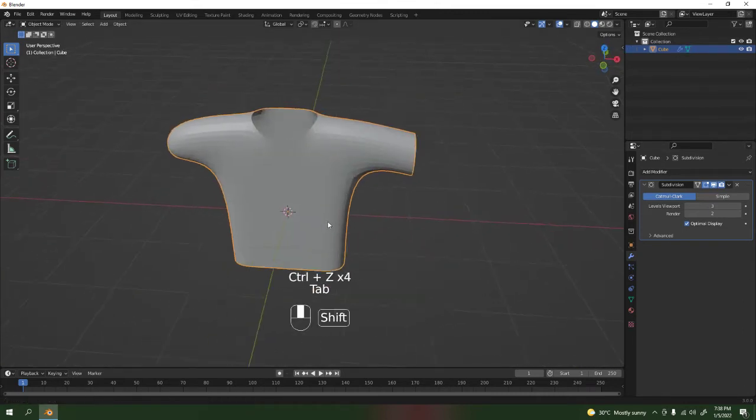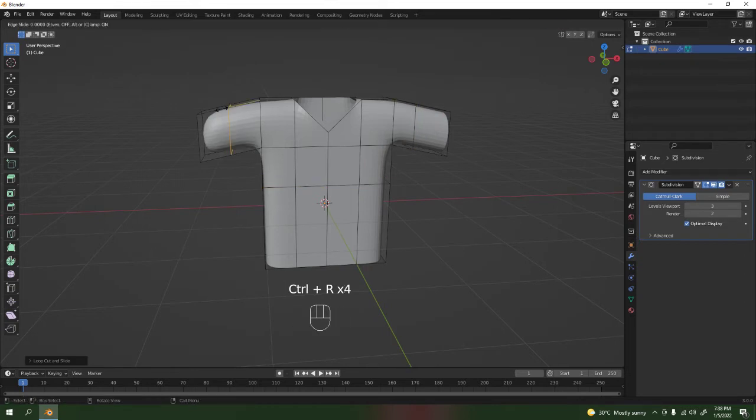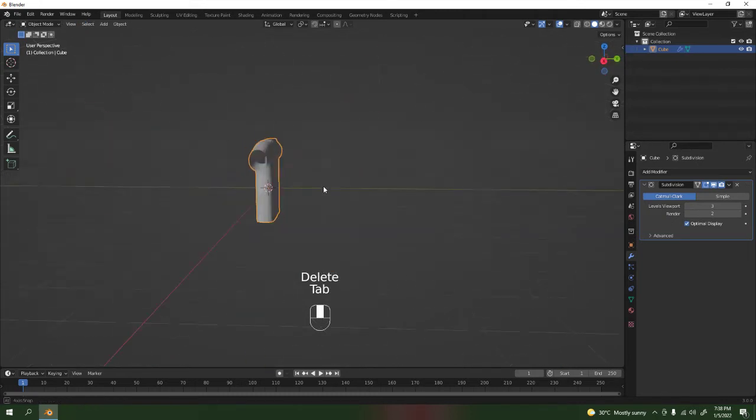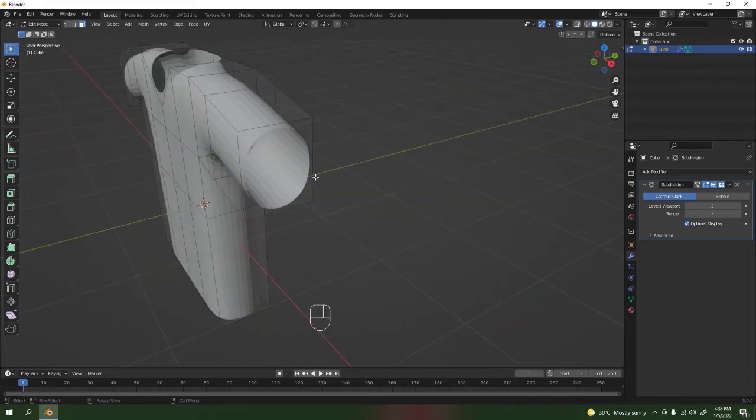All we have to do now is adjust the shape — add another loop cut, and another loop cut. I didn't delete this face, so let's fix that. Look at that — but that's a weird t-shirt over there.